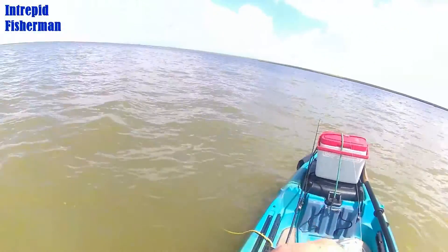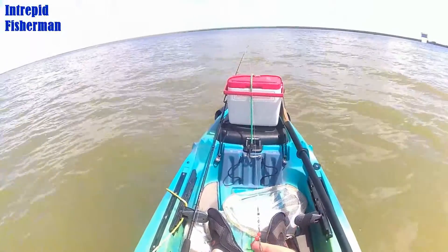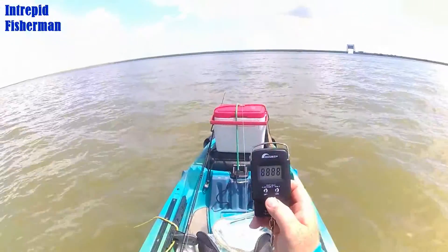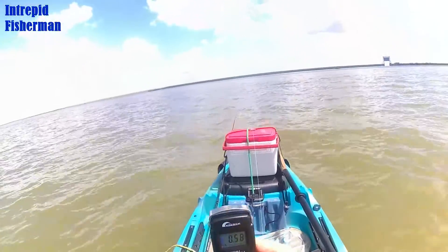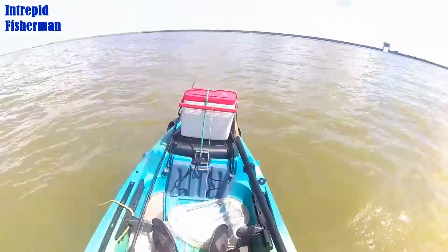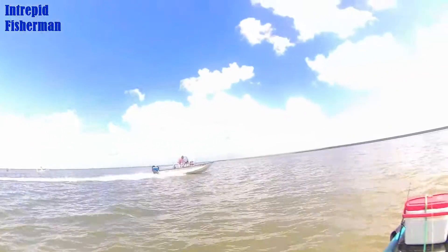Don't step on the fish - that's not nice. Success! 0.24... 0.54 - half a pound.